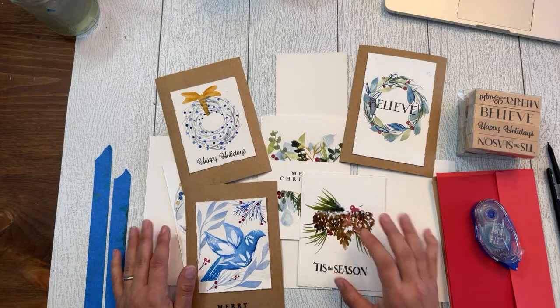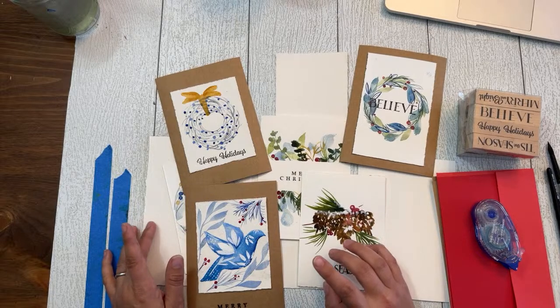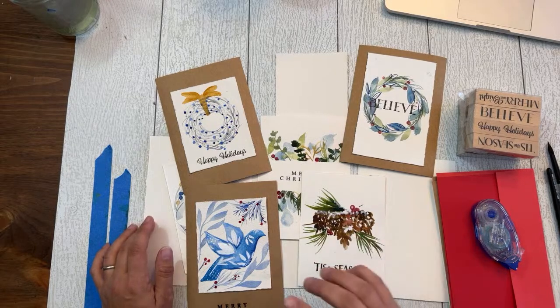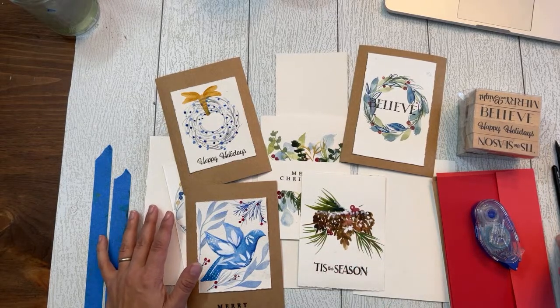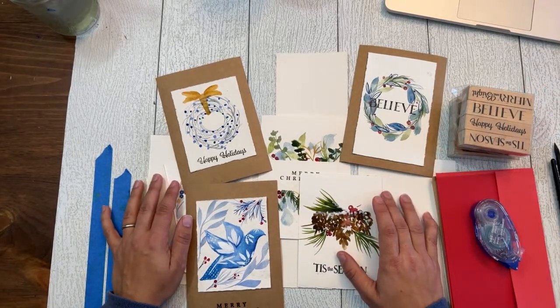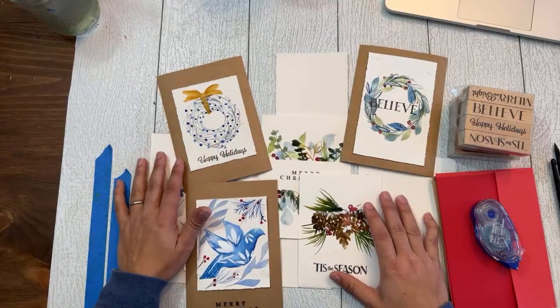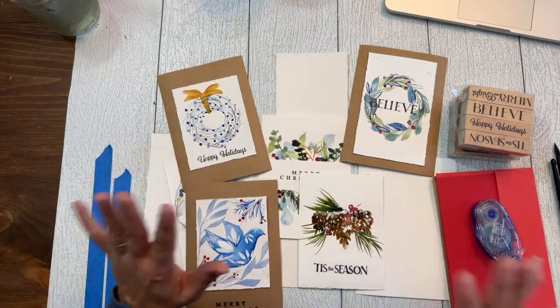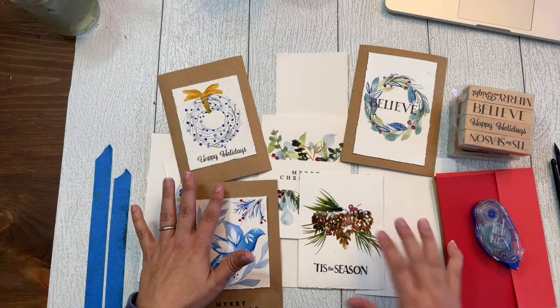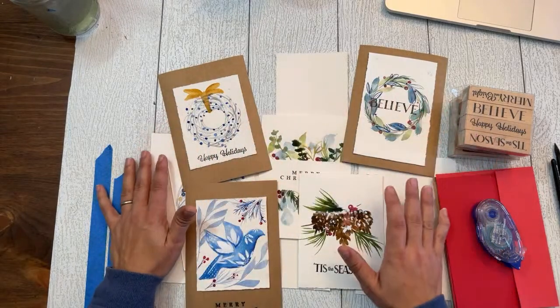I'm going to be doing a live session on watercolor holiday card making. I just released a video yesterday you can check out. I had a couple of questions about holiday card ideas and also about how to actually assemble some of the cards, which I didn't quite go over in that video — so I'm going to do that right now live with you.